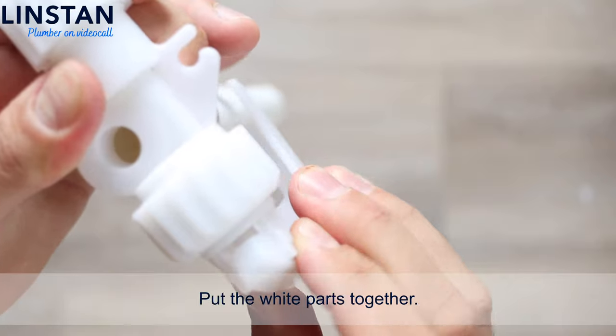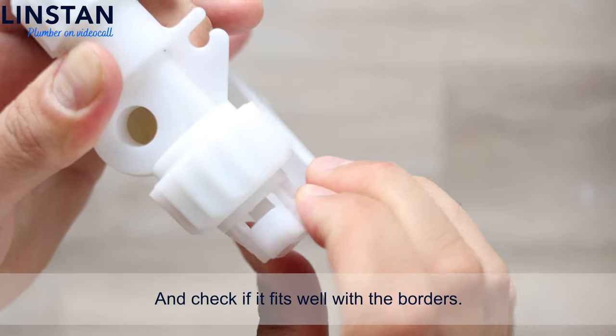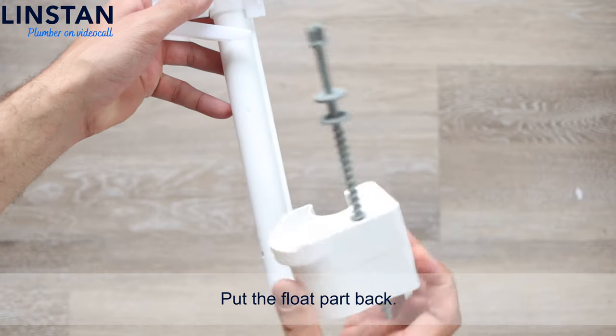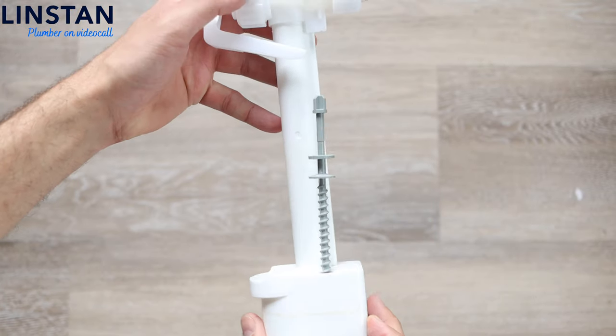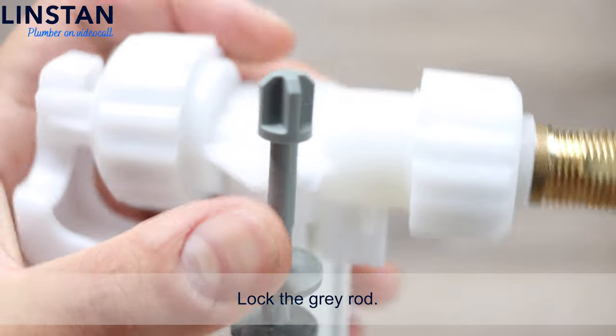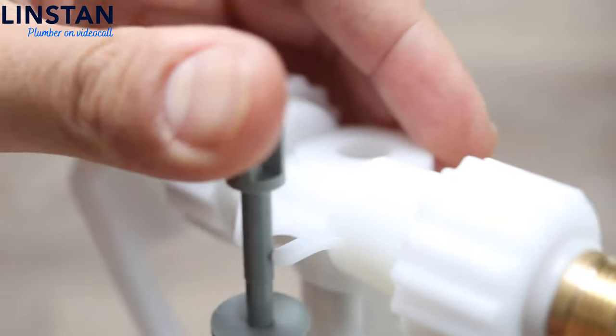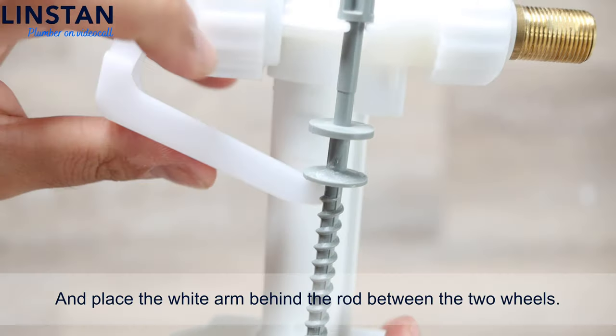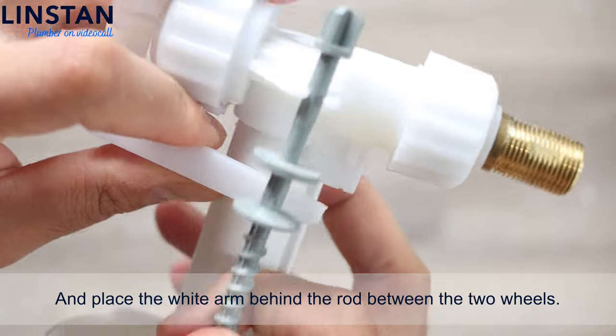Put the white parts together and check if it fits well with the borders. Put the float part back. Lock the gray rod. Then place the white arm behind the rod, between the two wheels.